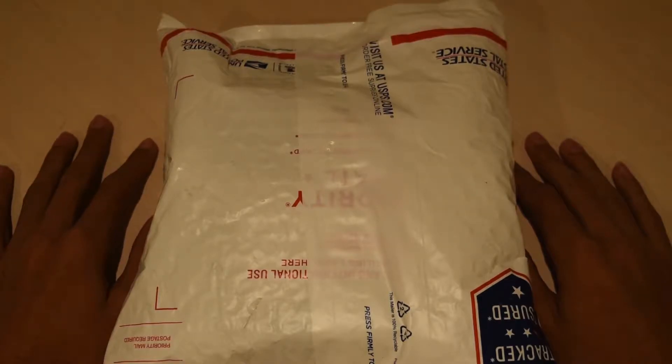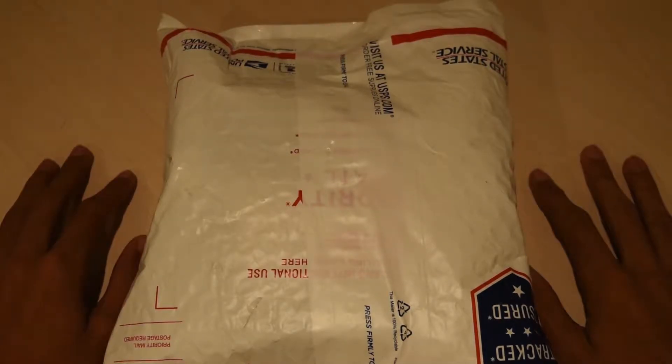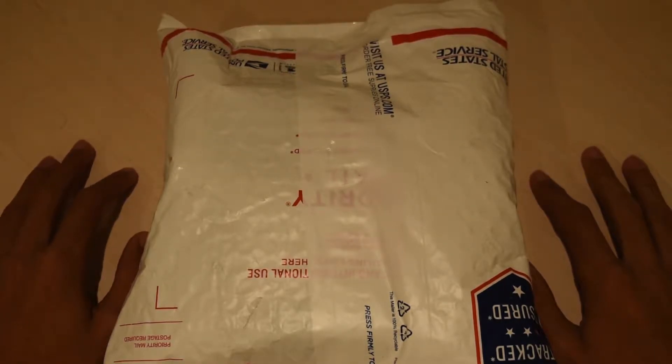Hey everyone, today I have an unboxing from thecubicle.us. In here should be a few puzzles and a few other things I ordered, so let's get into it.